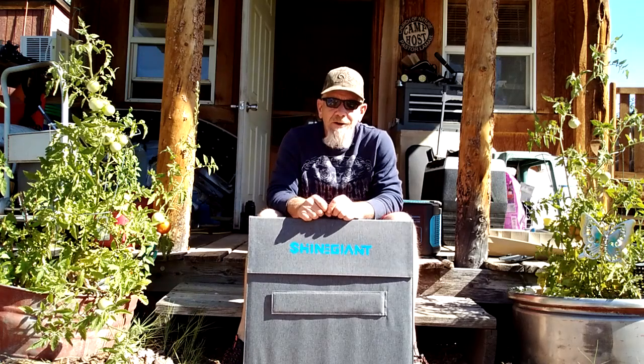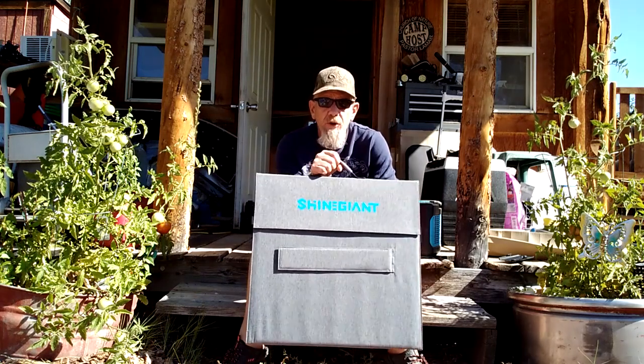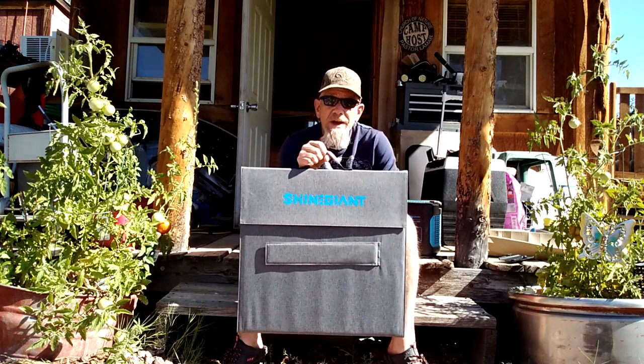Hey folks and welcome to SolarCabin channel. I've got a very interesting product sent to review that I think you're really going to like. This is a 200 watt 20 volt solar panel, monocrystalline, made by ShineGiant, and it weighs less than 10 pounds. There are a lot of different folding panels out there but I'm going to show you some features on this one that really makes it stand out and makes it an excellent product.